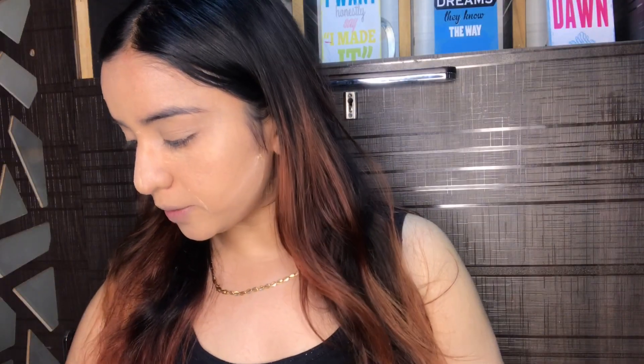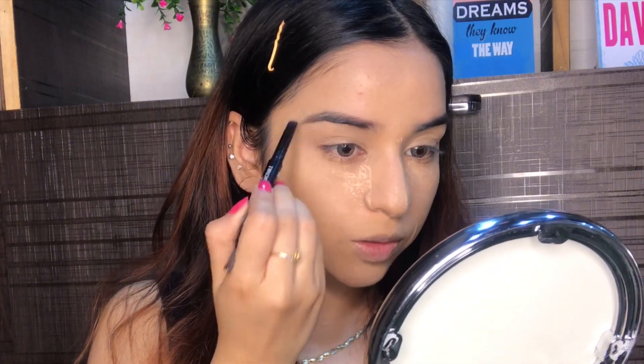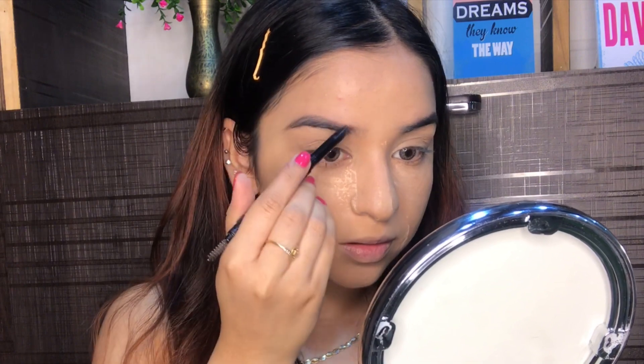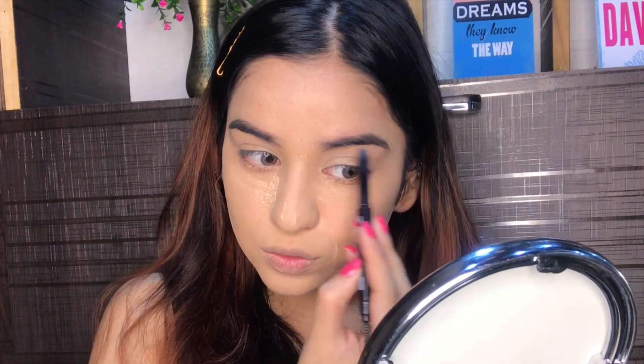Now we're going to move straight to eyebrows. If you look at the picture, her eyebrows are not perfectly groomed or defined. I'm going to take the Wet n Wild retractable pencil — first I'll use the spoolie to comb all the hair, and on the other side I'll define my eyebrows very roughly, just placing some color so they'll be a little brighter. Her eyebrows are dark, so if you don't apply anything they'll look very light.